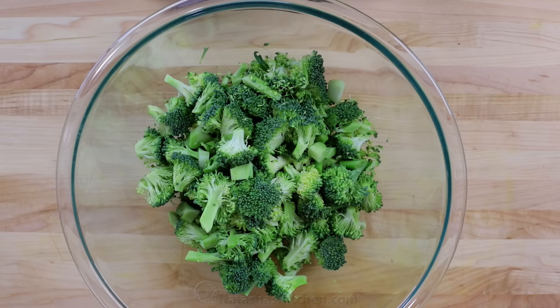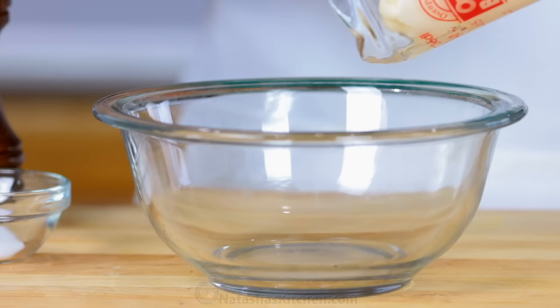Put all of your chopped ingredients into a large salad bowl, along with half a cup of toasted pecans and half a cup of dried cranberries.